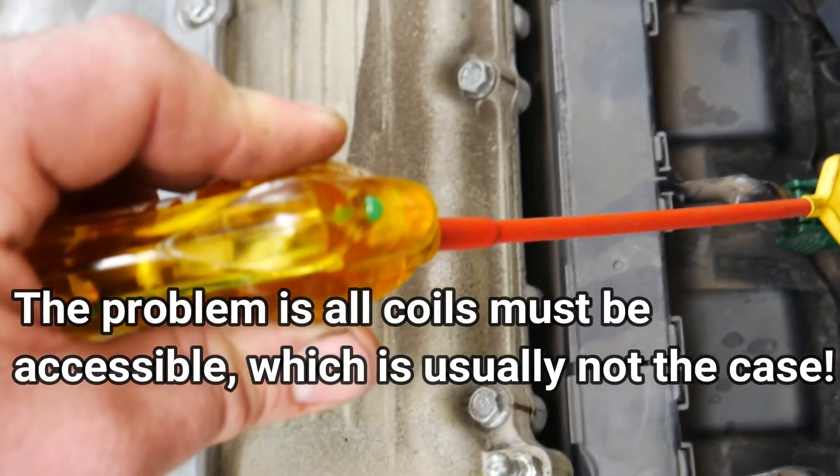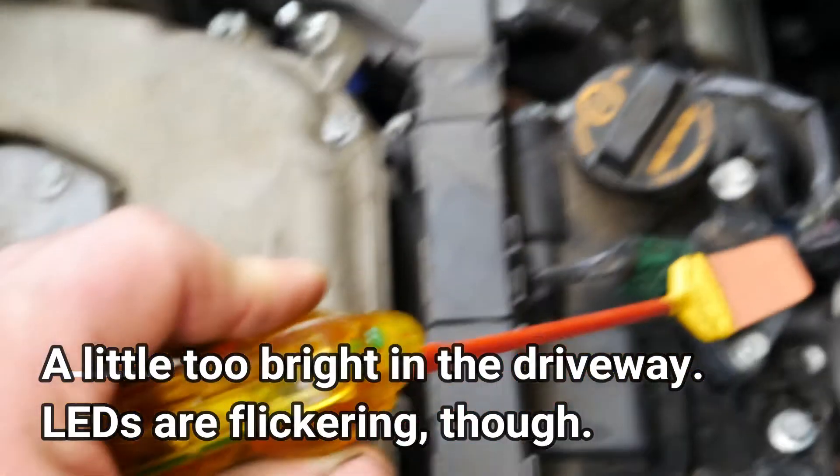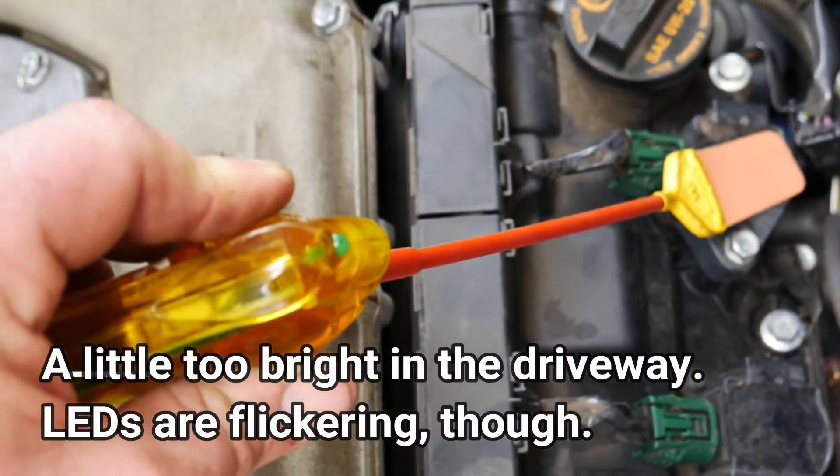You just go from coil to coil and see if the coils are even firing. This is really a quick and dirty diagnostic tool — it doesn't give you all the information.